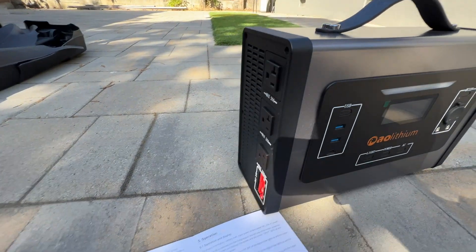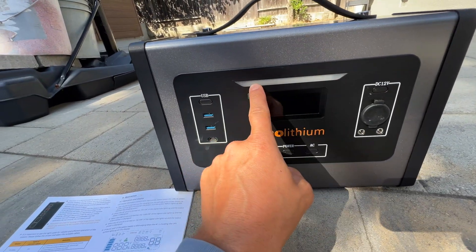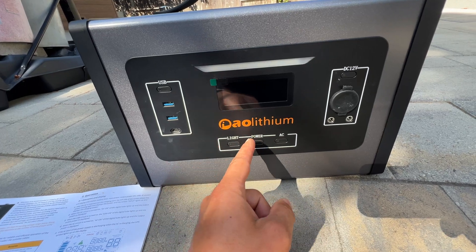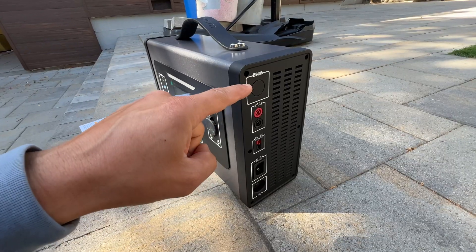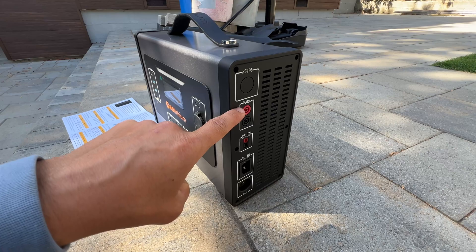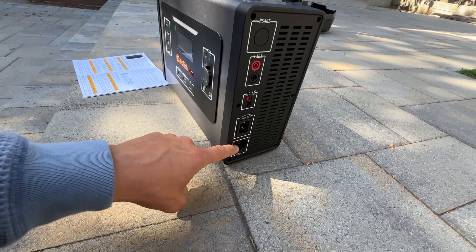On the left side of the power station we have three AC outlets and a battery input port. On the front we have a light, three USB ports, then buttons to activate the light, power station, and turn AC output on. Then we have a DC accessory port. On the right side we have an unused port, a DOS connection for paralleling stations together, PV input port, AC input port, and a reset button.